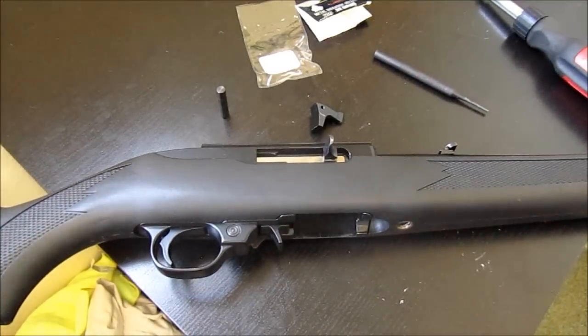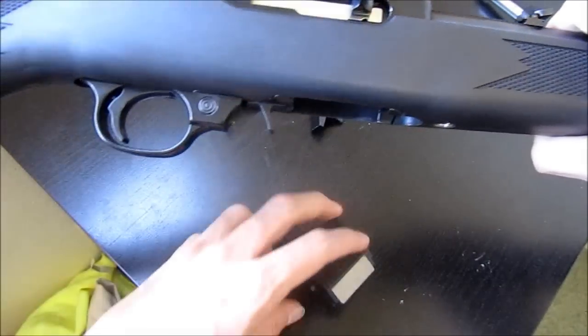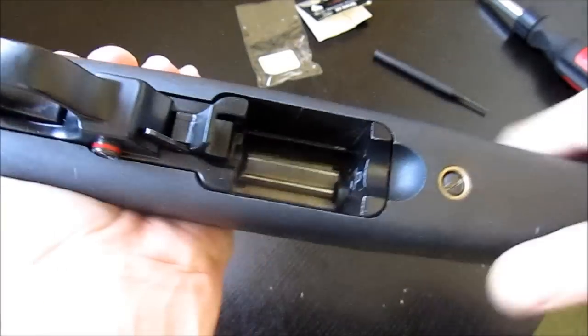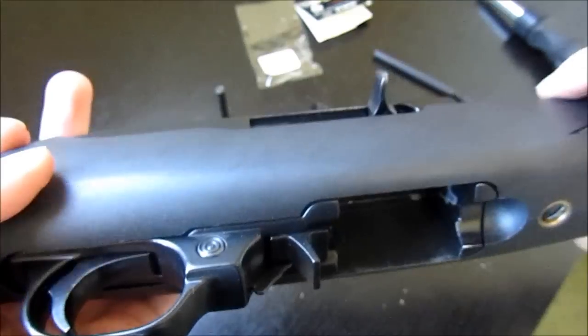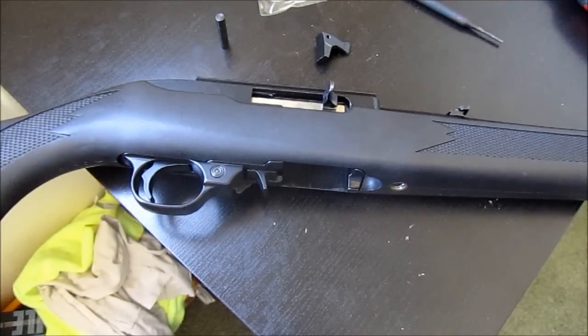Let me go grab a magazine. There we go. All I do is just press forward and it falls out. It's got a nice fit, nice finish — a nice piece for less than $10. Thanks for watching, and be sure to watch my upcoming videos where I refinish a new stock for this. Thanks for watching guys.